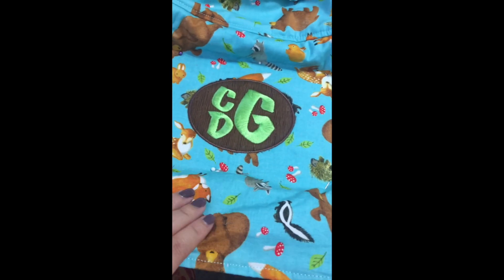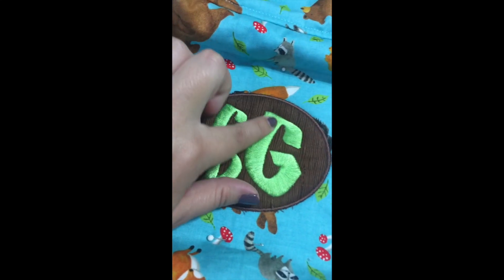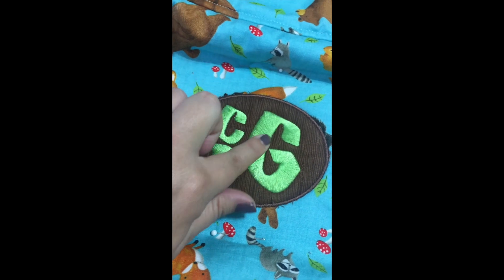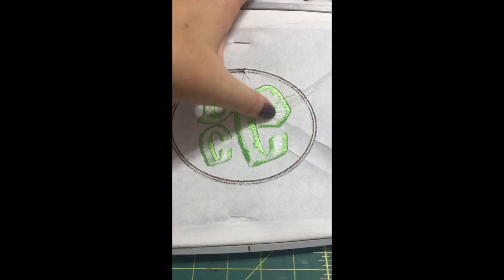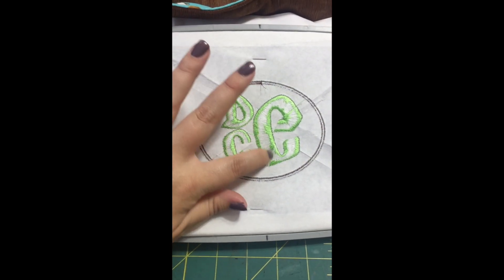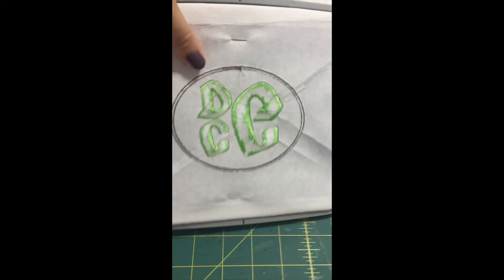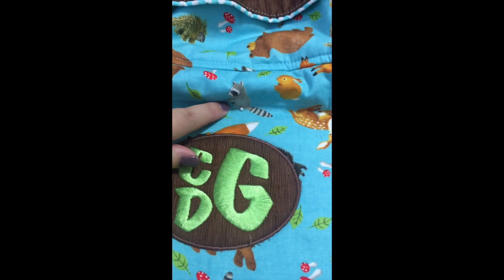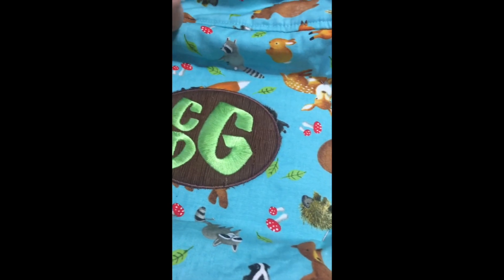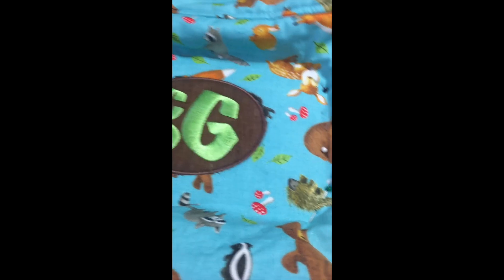Alright guys, it's done. Looks really good and I can do this and I don't have any gapping or pulling because I did the underlay stitch. Here's what the back looks like — really good. I don't have any loose threads on the back. So now all I have to do is remove the pins and then remove the stabilizer from the back of the diaper bag and then I'm done.